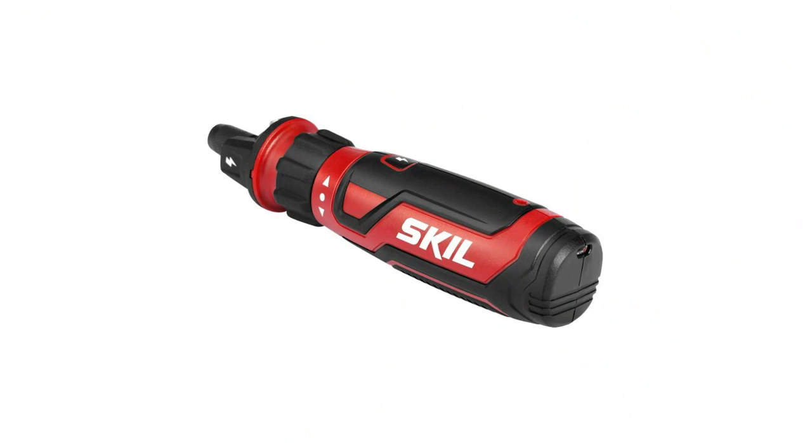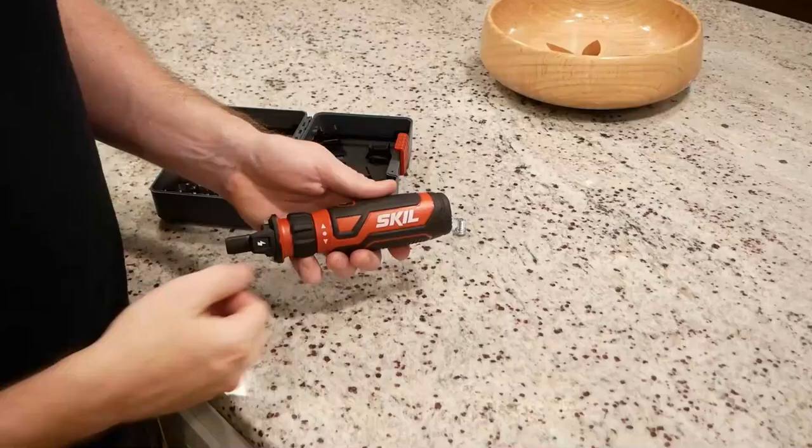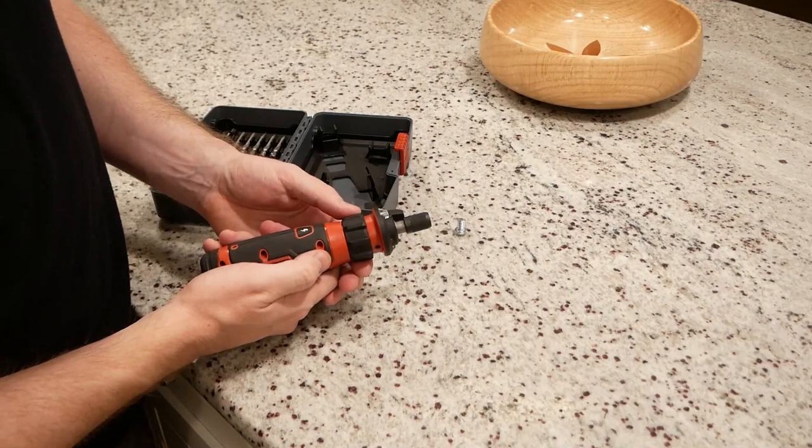Number 5: Skil Rechargeable 4V Cordless Screwdriver. The Skil Rechargeable 4V Cordless Screwdriver's unique circuit sensor technology is a patented feature that detects live wires, outlet switches, cords, and fixtures up to 1 inch away.